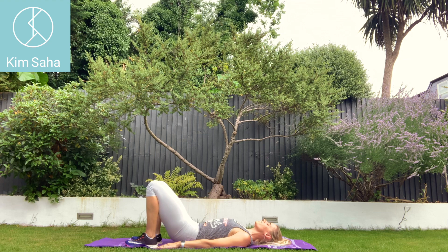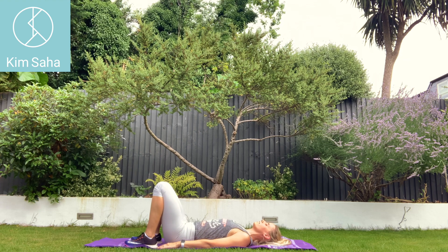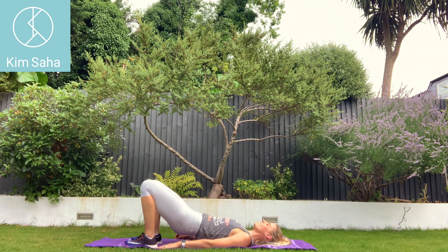Nice and slow, squeezing your bum, pushing your knees away. Breathing in, breathing out — in through your nose, out through your mouth.